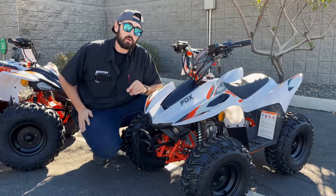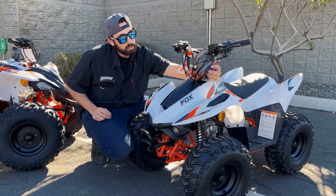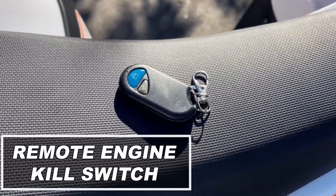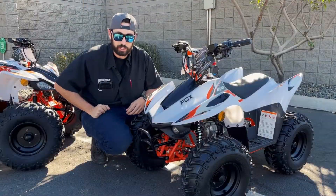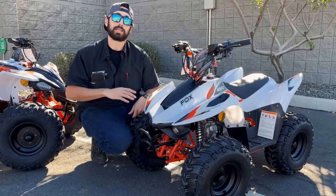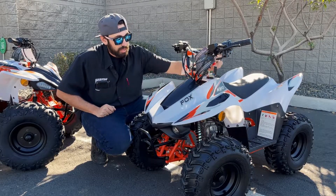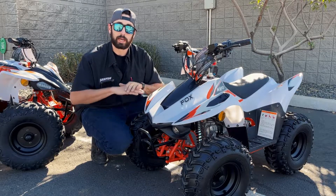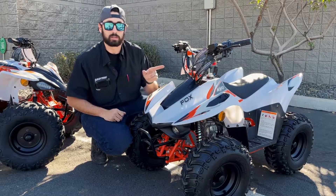On top of that, you also include a remote — this guy right here. This is a feature specifically for the parents, guardians, whoever's watching the kid while you're out riding. This little button turns off the motor — it's a little kill switch remote. No matter how far away they are, about 150 yard range, you hit that little button and the motor dies. So if they're not listening and don't want to come back, you have power. That also acts as a lock system, almost like the same way your car does. If you hit that lock button, the motor is going to die and they can't turn it back on until you hit the unlock button.